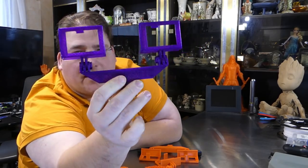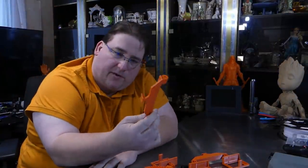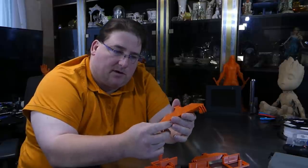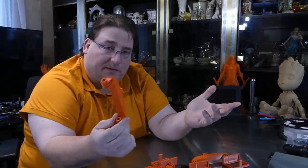There's a spare one — maybe I'll do a giveaway and give one to somebody. I'm going to put these up on Cults for sale, and people can buy them if they want. I'm also putting it up on Thingiverse for free. So if you want to support me you can go to Cults and buy it, or if you just want to print it yourself you can go to Thingiverse.